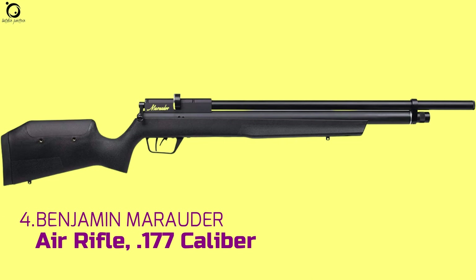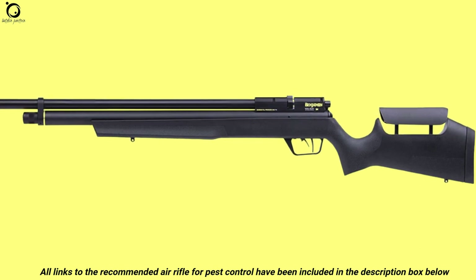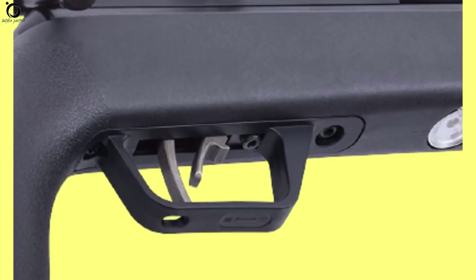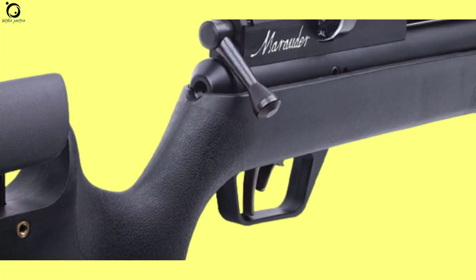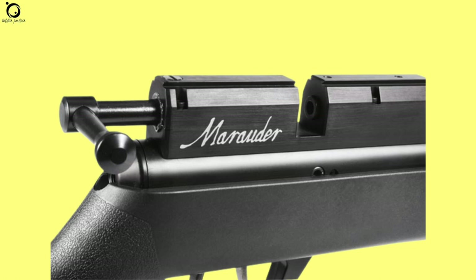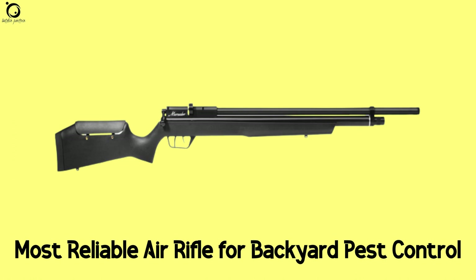Number 4: Benjamin Marauder Air Rifle .177 caliber. Hunting pests including possums and woodchucks doesn't get easier than with a Benjamin Marauder. This is one of the quietest air rifles you can use to take care of backyard pests. The Benjamin Marauder sports the best looks and functions. With its two-stage adjustable trigger, this air rifle combines a choked barrel to deliver some of the industry's finest accuracy. The air gun can be customized to fit different shooting velocities thanks to the included regulator. A dedicated 10-shot repeater, the Marauder gives you the perfect opportunity to down your targets with quick follow-up shots. Pros: high quality trigger, adjustable features, extremely powerful. Overall, this is one of the most reliable air rifles for pest control you can buy for backyard use.